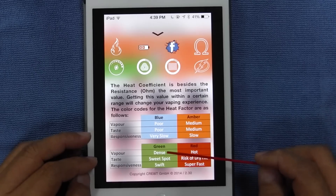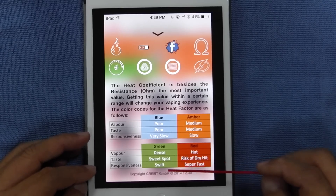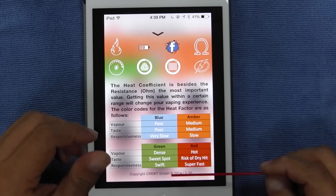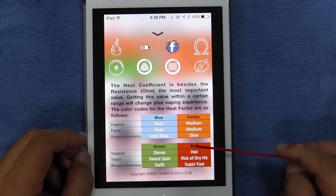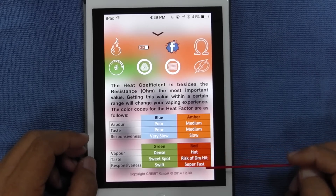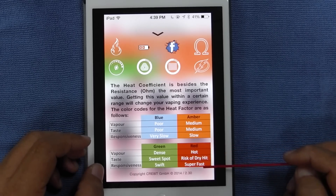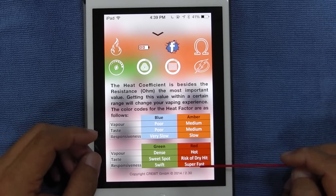Green: very dense vapor, sweet spot — that's the taste you want to achieve. Responsiveness is swift — immediately the minute you power it. It goes red — glowing red — not what you want either, because it's going to give you hot vapor, risk of dry hit, and it's going to be super fast responsiveness, and it'll quickly just burn your cotton and things like that.